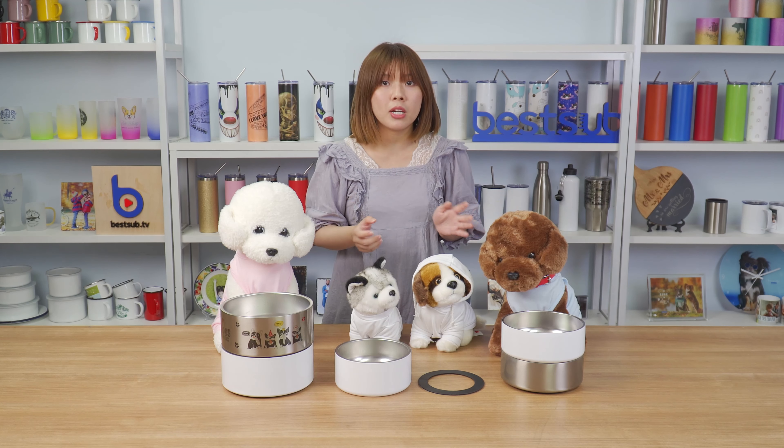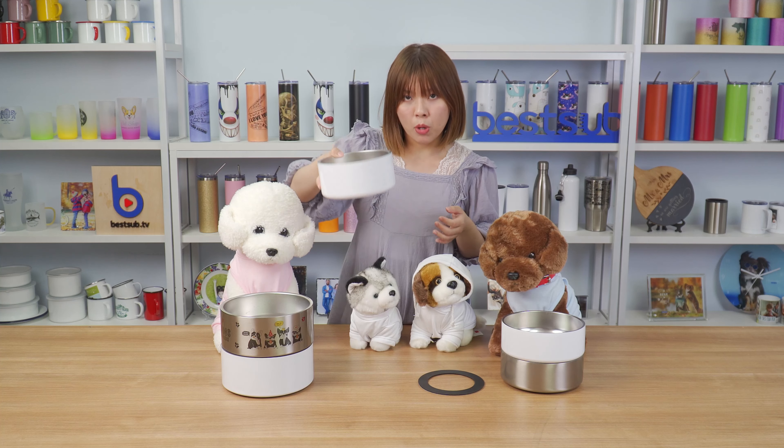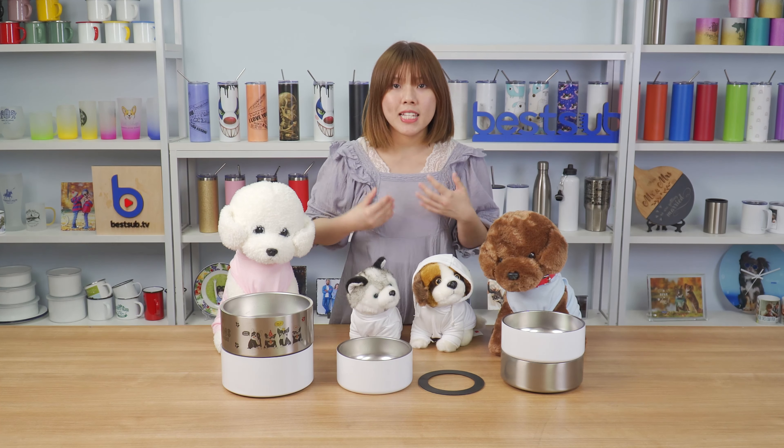Next, I'm going to show you guys how to print pet clothes using a sublimation heat press machine, and how to print a pet bowl using the sublimation oven. So please keep watching.